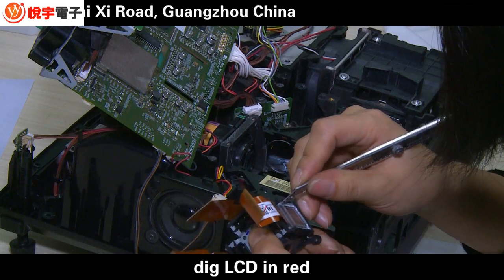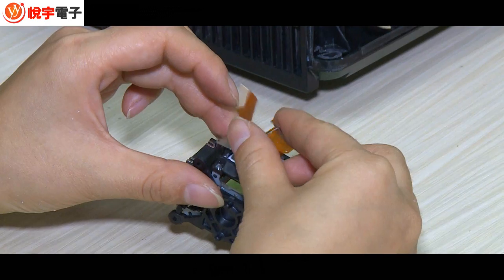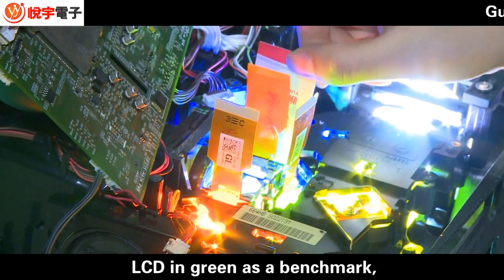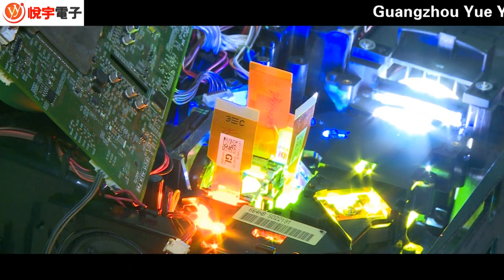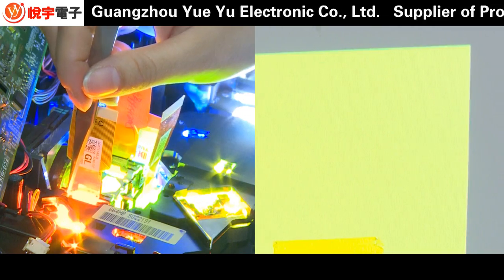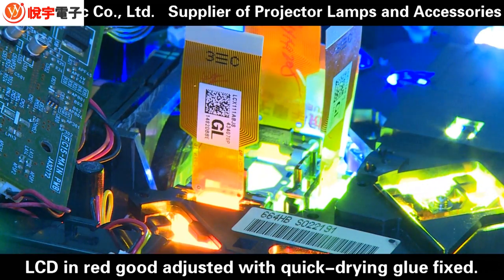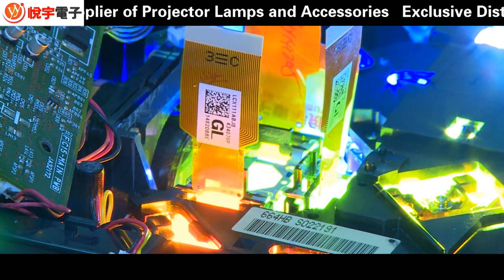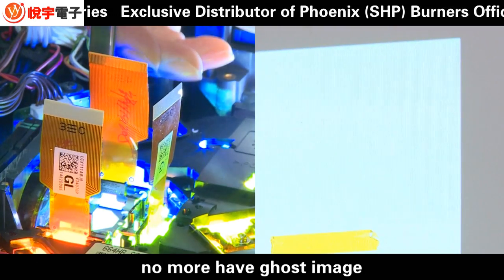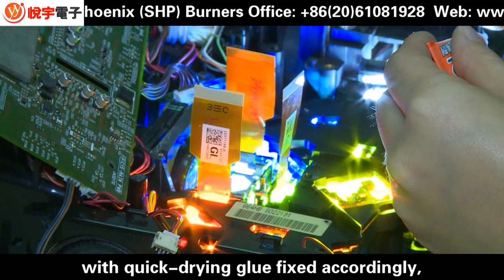Shut off the power. Use LCD green as benchmark. LCD red is now well adjusted and fixed with quick-drying glue. Finally, adjust LCD blue as above — no more ghost image. Fix with quick-drying glue accordingly.